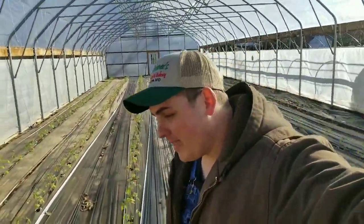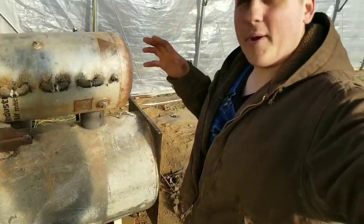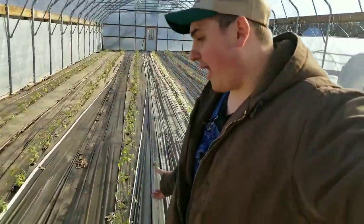Hey all farmers, right back at it. As you guys can tell, today I am in our high tunnel. I've had a lot of requests for a video on how the stove works, how we heat up the soil, and what irrigation pipes we use, so I'm going to run you guys through that.